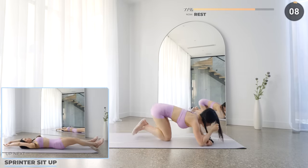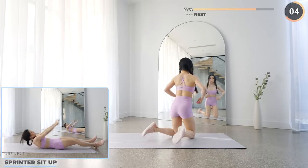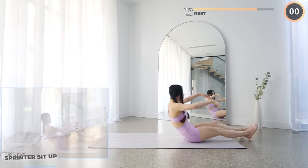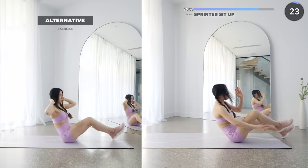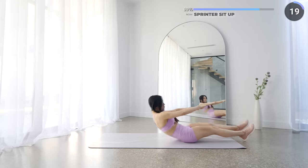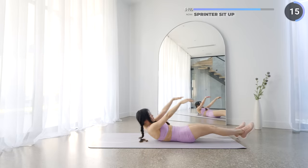Great work guys, lay flat on a mat, just 4 more exercises to go, we've got sprinter sit up next. Start by laying flat on a mat, then use your core to roll forward, then bring your left knee towards your chest and touch your opposite elbow, then go back down and repeat on the other side. Inhale as you go down and exhale and engage that core as you do your crunches.